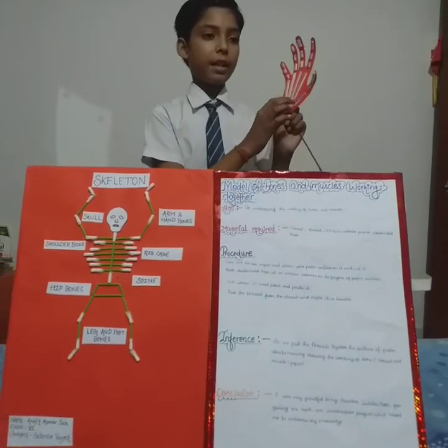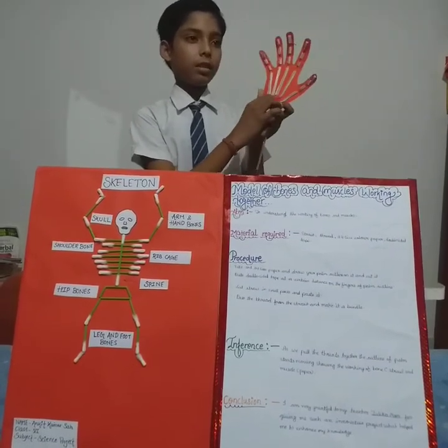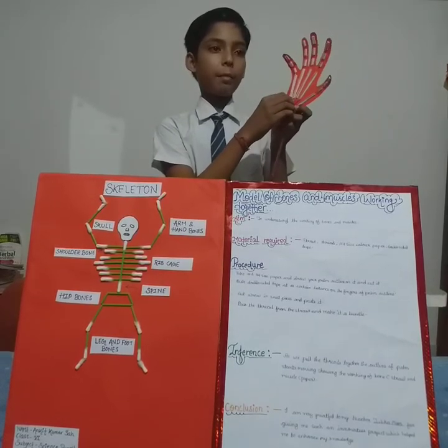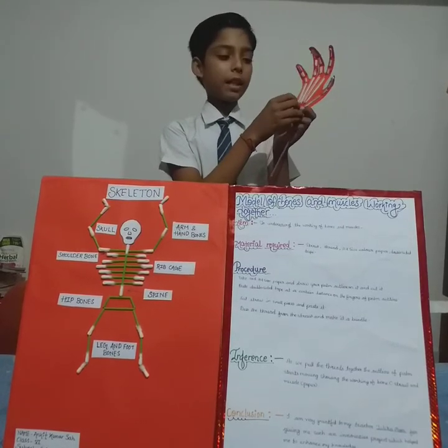The straw pipe represents bones and the paper is muscle. As we pull the thread together, the outline of the palm starts moving, showing the working of bone, straw, and muscle paper.